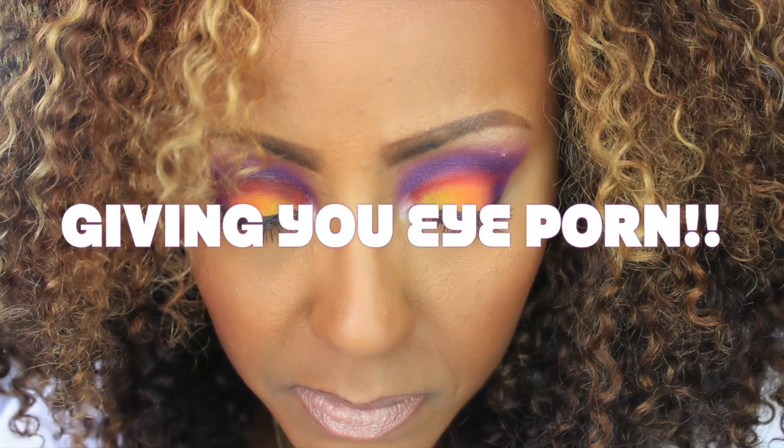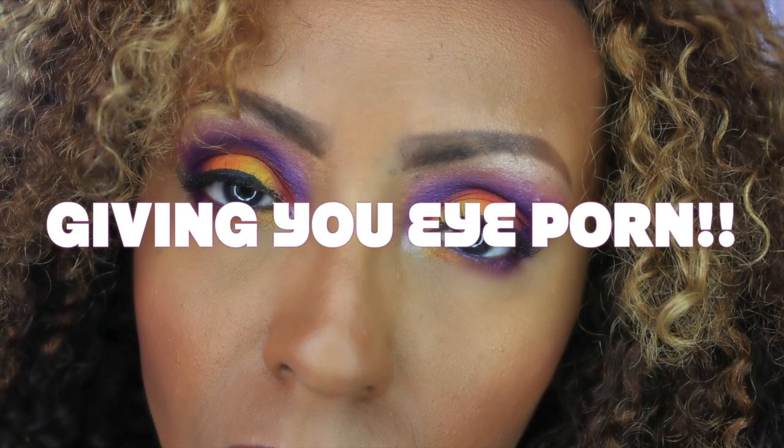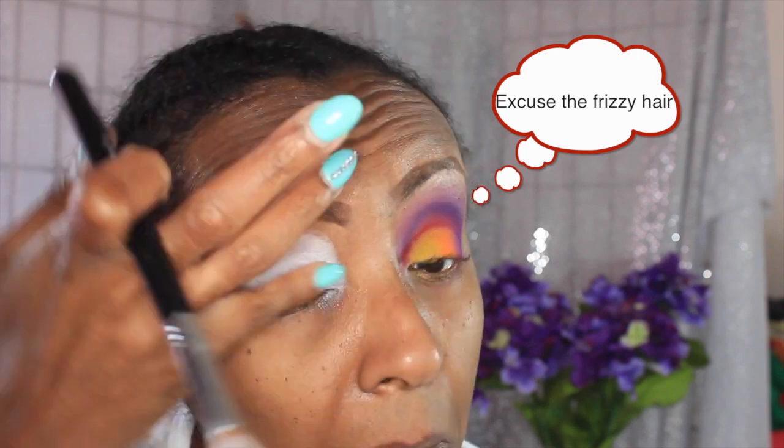Alright ladies, no intro video needed — this is a tutorial using the Sugarpill Burning Hearts palette so let's get right into it. This video is gonna go really fast because when I went to edit it, it was like 20 minutes, so I had to speed this bad boy up.